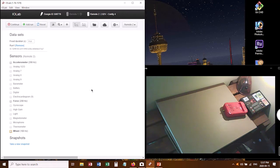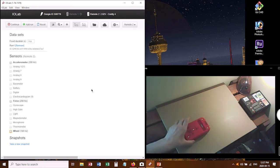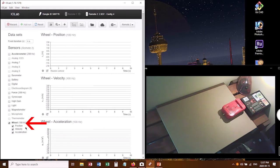The first measurement we need to take is actually with a flat track, because we want to get a grip on how much friction there is in the wheels of this cart — we can measure that directly. I'll be rolling the cart and taking data based on what the wheels are doing. Down here at the bottom of the row of sensors, I click on "wheel," and I'll leave it with position, velocity, and acceleration all showing, which gives me three graphs: position, velocity, and acceleration.